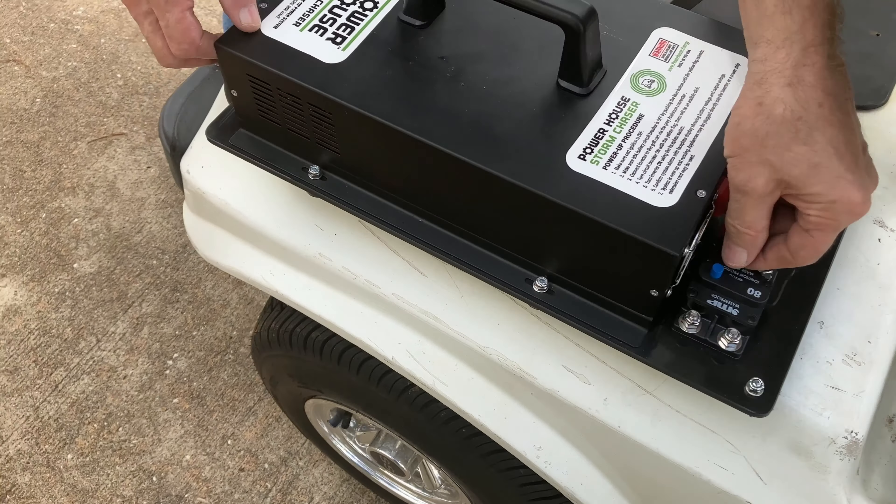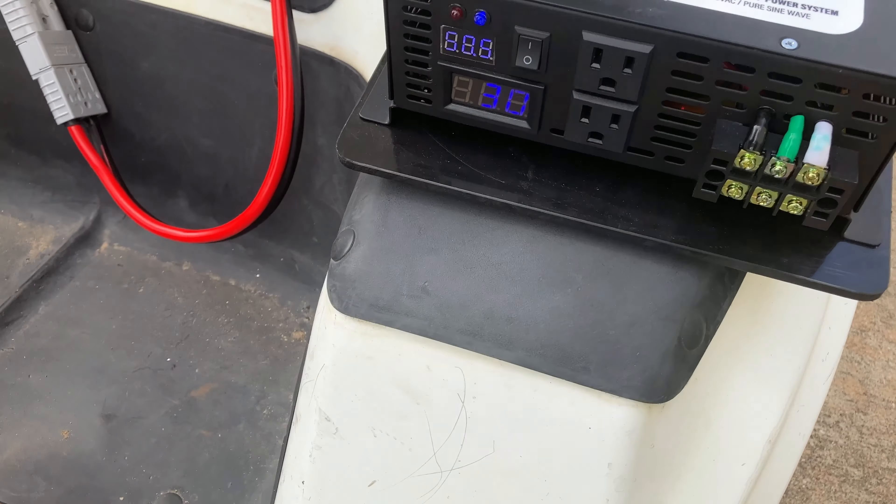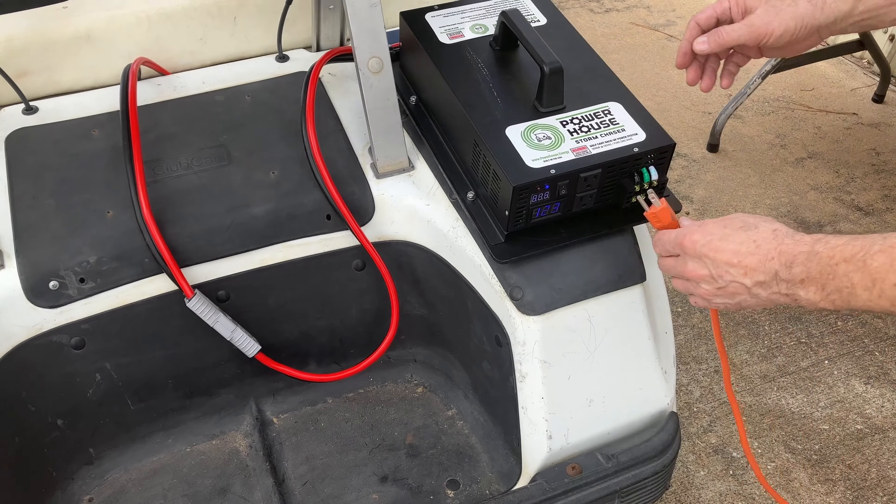Switch the safety breaker to the on position and press the power switch. Once the inverter is powered up, you can plug in your electric appliances, power tools, or any 120 volt load.